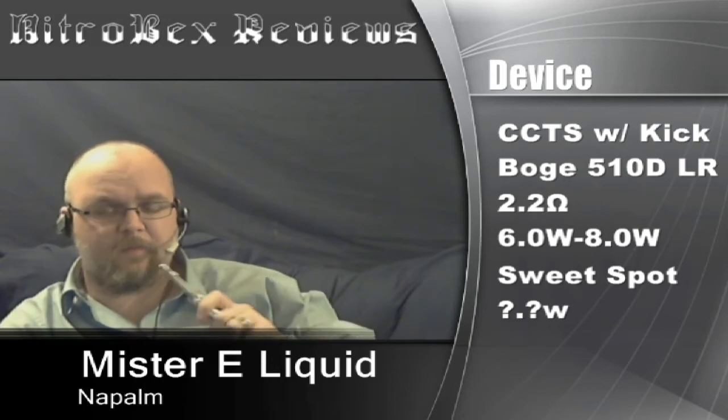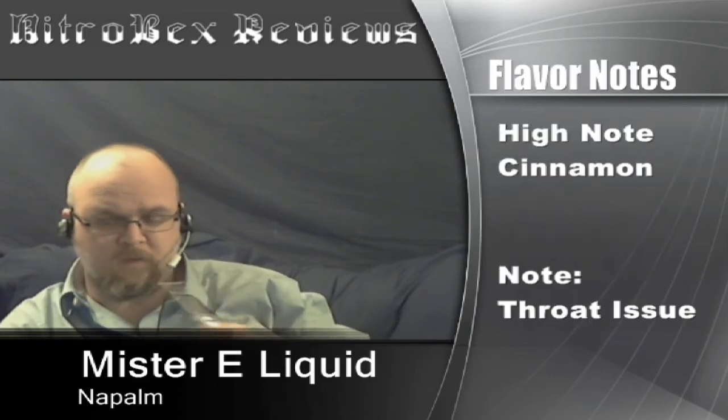So let's get into the vape. I'm just going to pull into my mouth and blow out. Very much getting like a Dentyne — not Dentyne Ice, a Dentyne cinnamon — like a Big Red gum. It's a very spicy cinnamon, a very hot cinnamon.